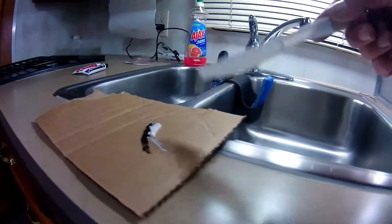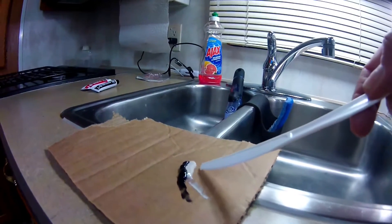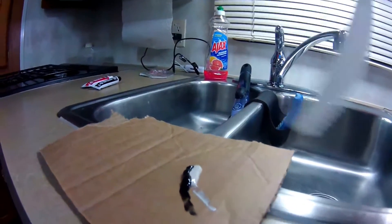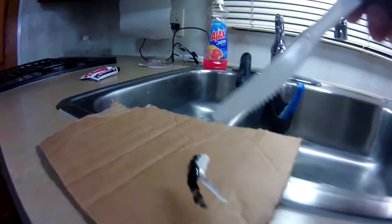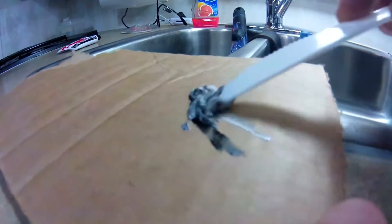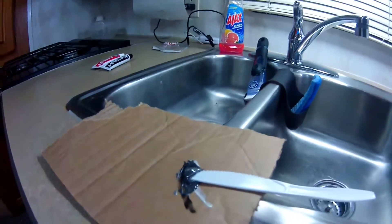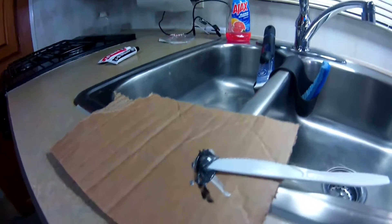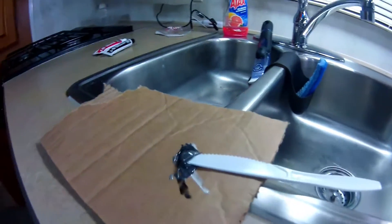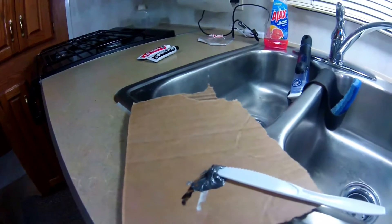I figured I'd do a quick shot of JB Weld for anyone who doesn't know about it. It has two parts: a hardener, which is the beige-whitish material, and the actual weld, which is black. You mix equal parts of the two together until you get a nice gray color — just keep mixing until it doesn't look striped anymore. Once that happens, it sets up in about 15 minutes. Leave it overnight and it should be good to go. JB Weld is good for up to 500–550 degrees and is non-toxic after it dries. It's better than regular crazy glue when you need something thicker like an epoxy.